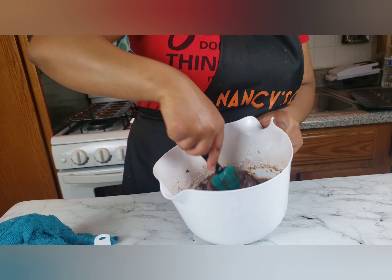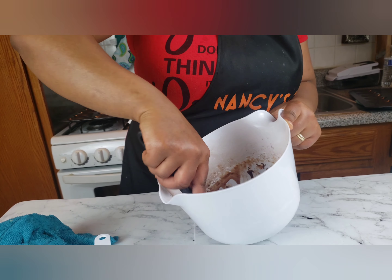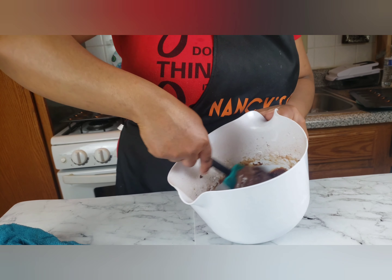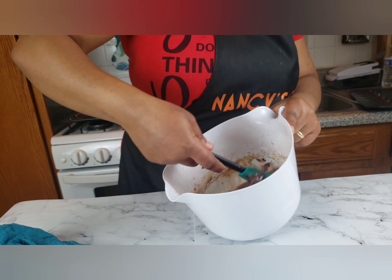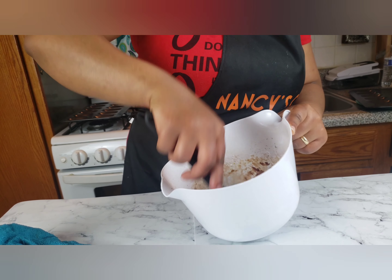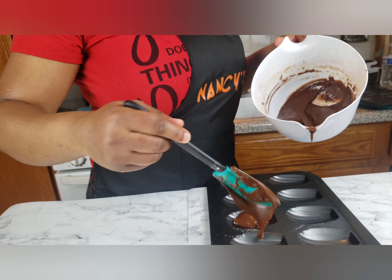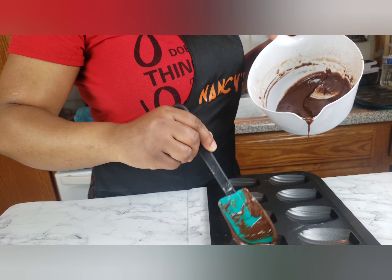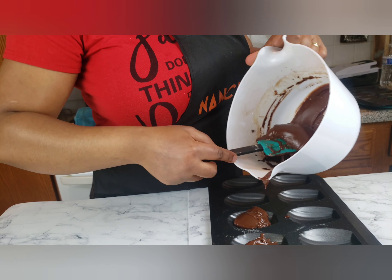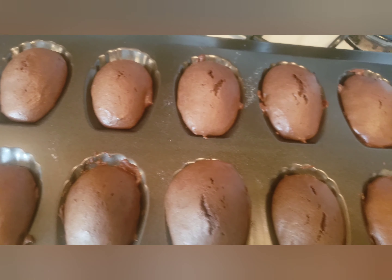Mix well and pour batter into your molds and bake for about 12 minutes. Our chocolate madeleines are ready — wow!